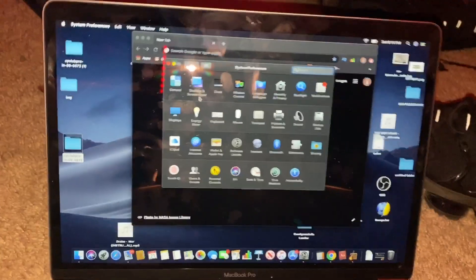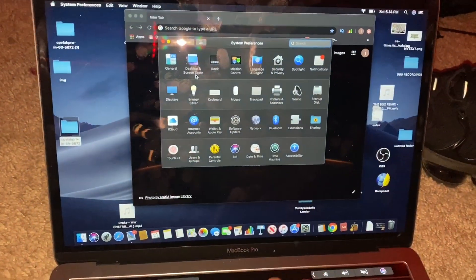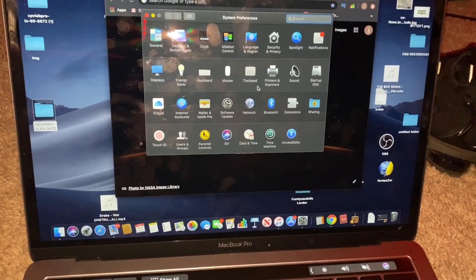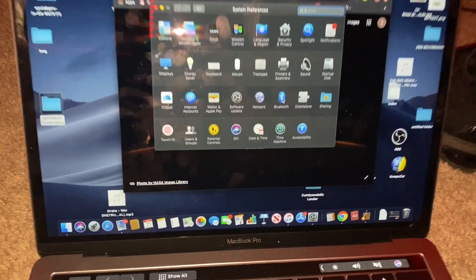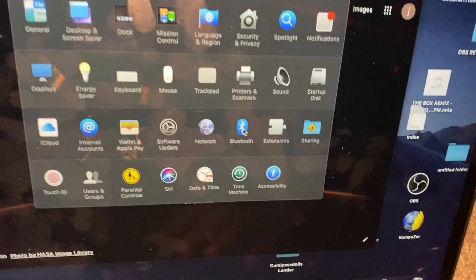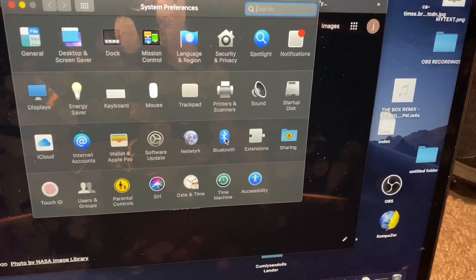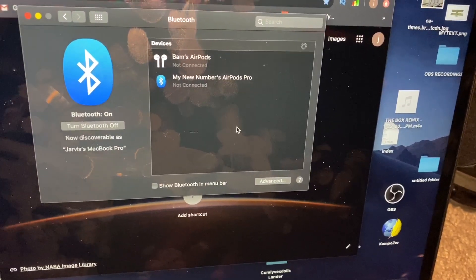Once you get into System Preferences, you'll see a screen with various options. You're simply going to go over to where it says Bluetooth and click on it.